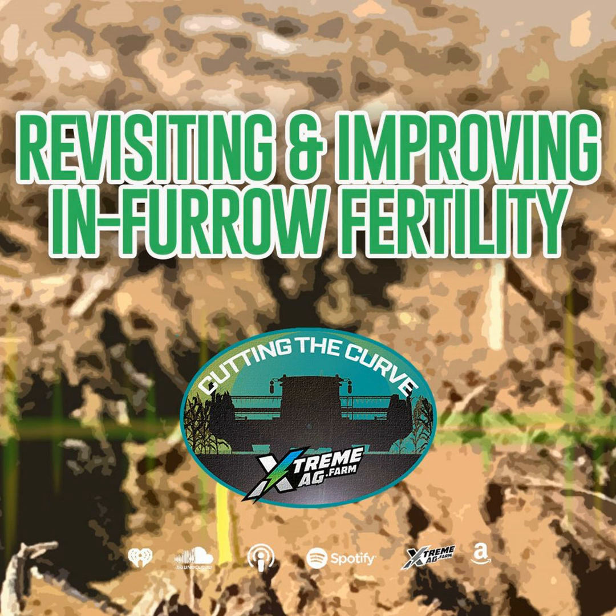I'm going to play the skeptical listener right now: if you're not getting adequate precipitation, what difference does fertility make? If you ain't got water, fertility is worth nothing. Well, yes and no. On the corn side, we are setting yield potential basically V3 and on. If that plant is nutrient deficient when it's setting yield potential, I wouldn't say you can make it up, but you can kind of compensate later. But if you can't get the rows set, if you can't get the kernels around set, those are things you're not going to get back — and we're setting those early.